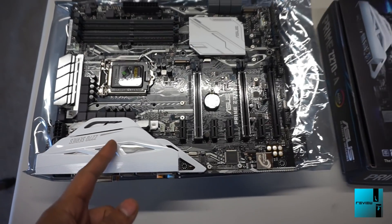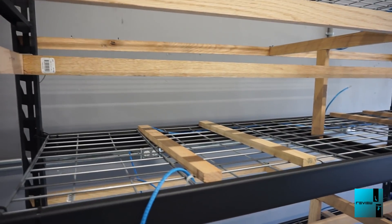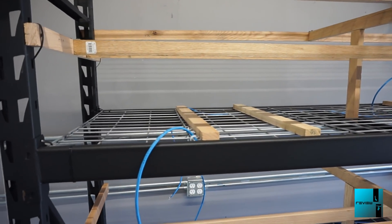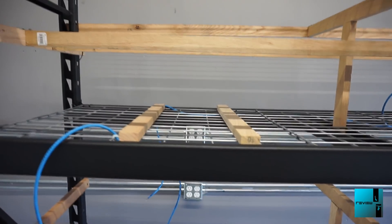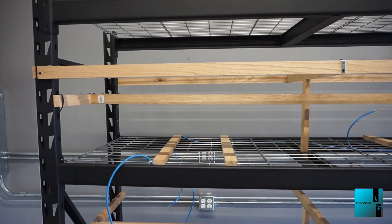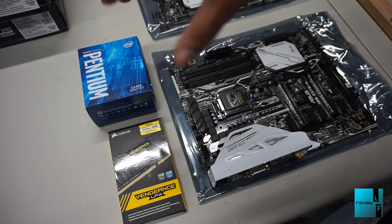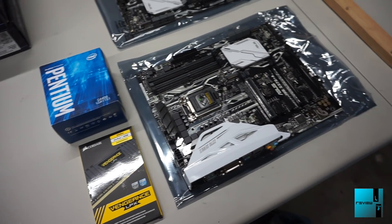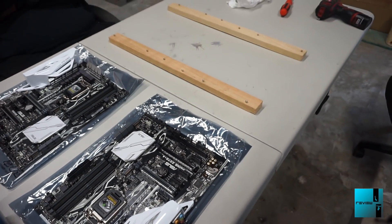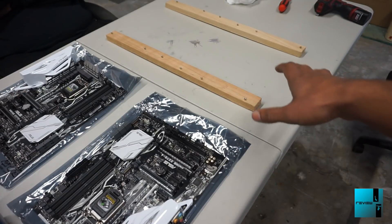Right off the bat we have two ASUS Z270A motherboards. My goal today is to get one rig or both rigs actually assembled on this side — so two motherboards with everything on there. Then episode 2 will cover the software and programming. We're going to start by assembling the processor and RAM onto the motherboard, then move the motherboard over to the sticks that have the risers built in, where the boards are going to be mounted. After we have both boards on, we'll move it over to the rack.